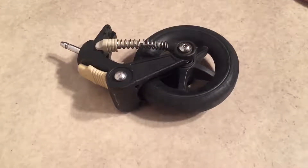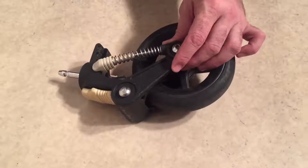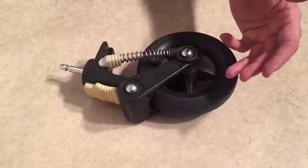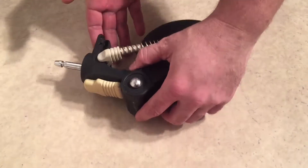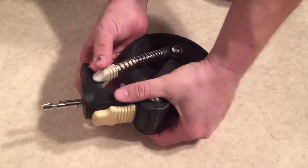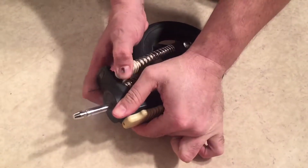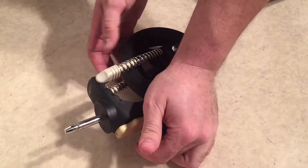This is the front wheel of a Bugaboo Chameleon 3. We recently had a viewer say it was difficult for them to adjust the suspension on the front wheel. We want to make a video exploring this idea. She said that it's very hard for her to press down on this white element here so that she can pull the suspension up along these various points where you tighten the suspension.